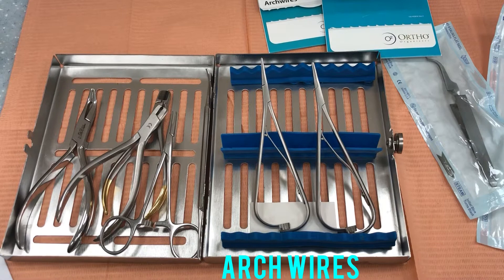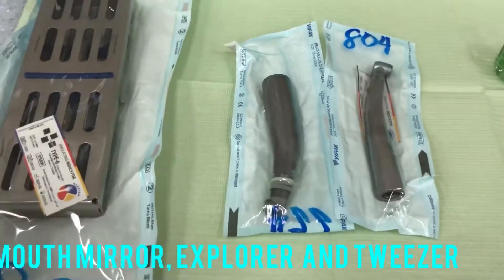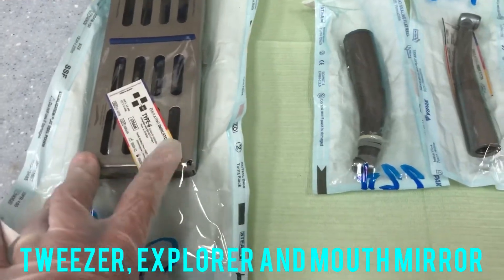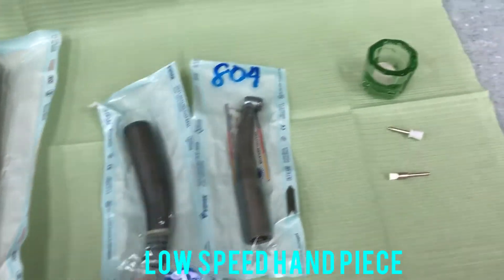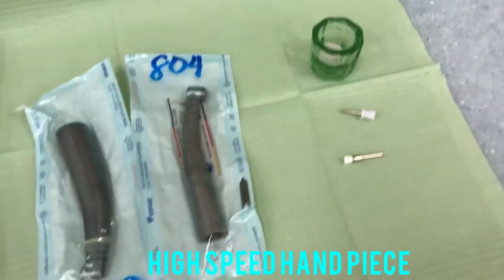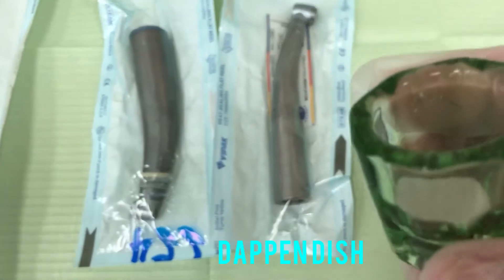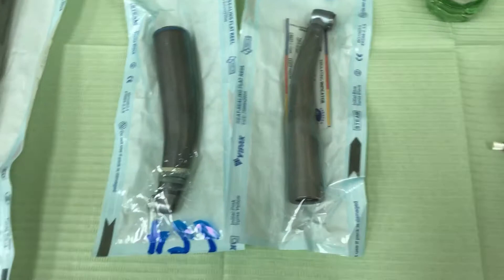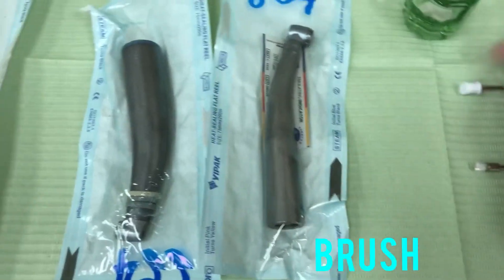Now I will show you the side table of the doctor that you need to prepare. You need the OD or basic instrument set — inside you have the tweezers, the explorer, and the mouth mirror. And the low speed handpiece, the high speed handpiece, and the prophy paste to clean the teeth. And the rubber cup and the brush.